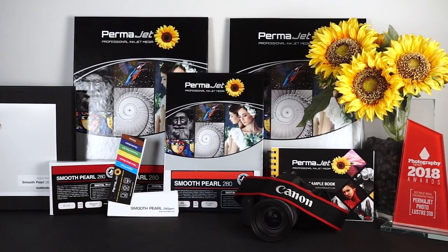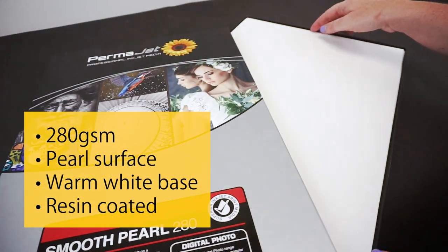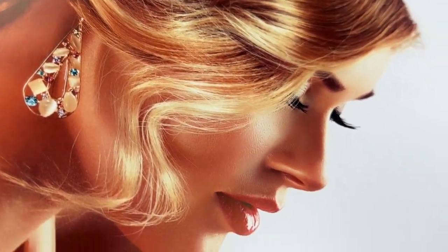Smooth Pearl is a 280 GSM inkjet paper from Permajet's digital photo range. This instant dry resin coated paper has a subtle pearl finish and warm white base. The superb smooth surface with its refined pearl finish gives a feeling of luxury found in more expensive papers.